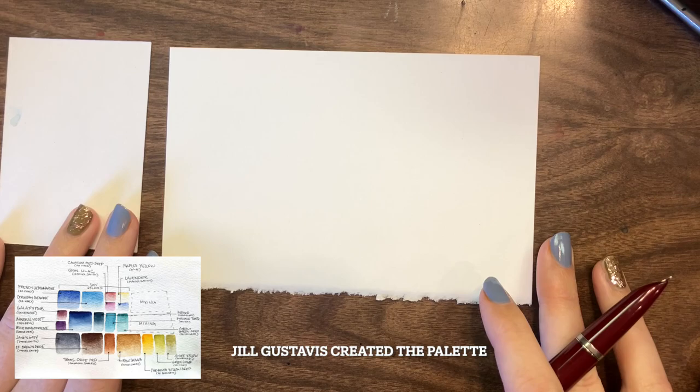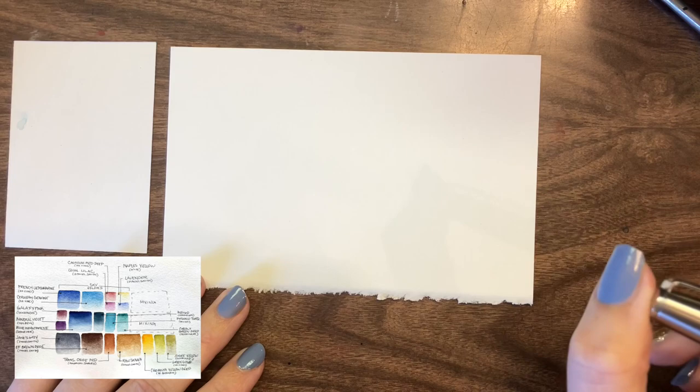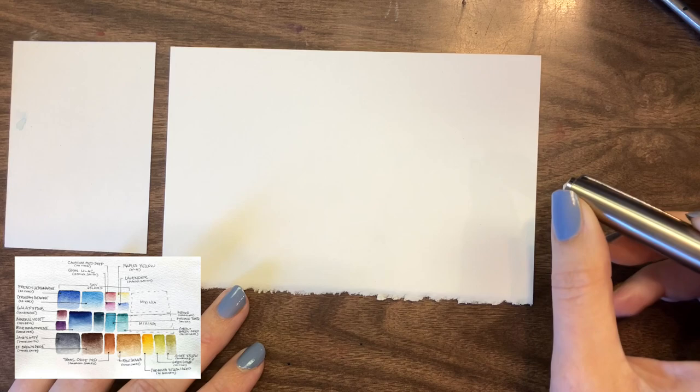Welcome back to my channel. This week I decided to try and recreate this palette that I've seen floating around on Facebook. I really love the color selection in it, but I didn't love the quoted price — it was quoted as being a $300 US palette to put together. It is set up for an art toolkit, and I'm not setting up my palette for an art toolkit, so it doesn't make sense for me to only choose paints that would work in a palette like that.